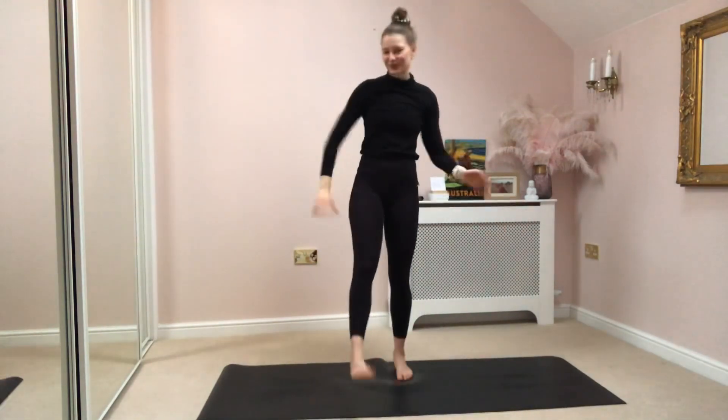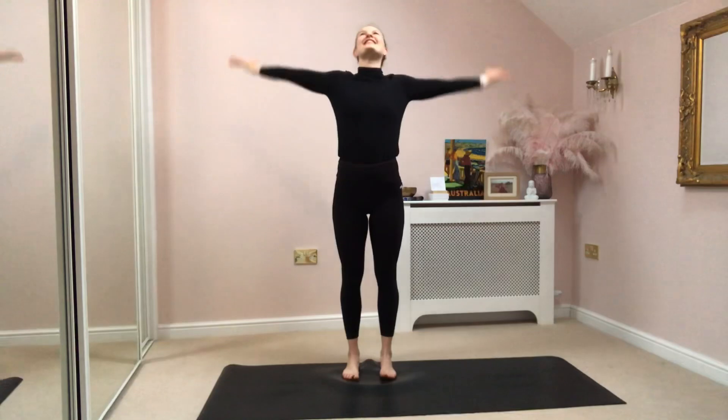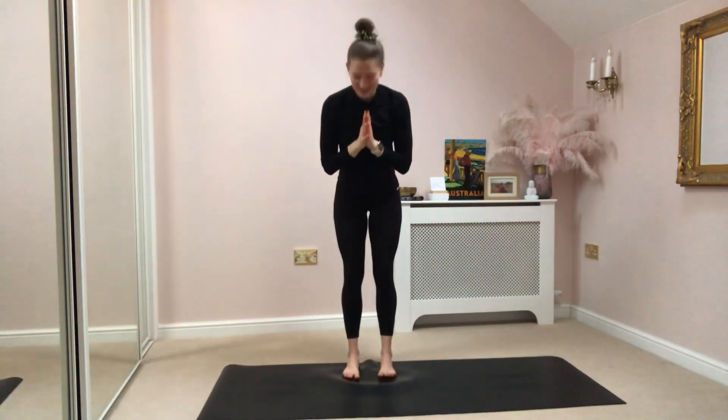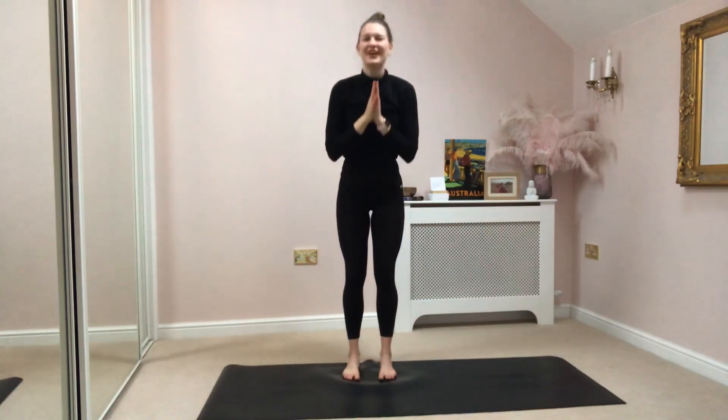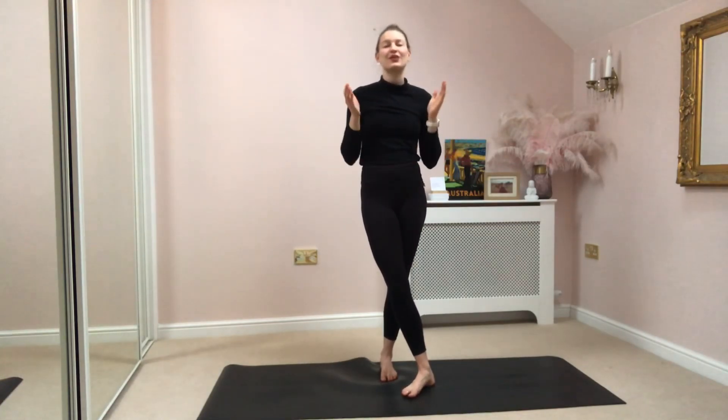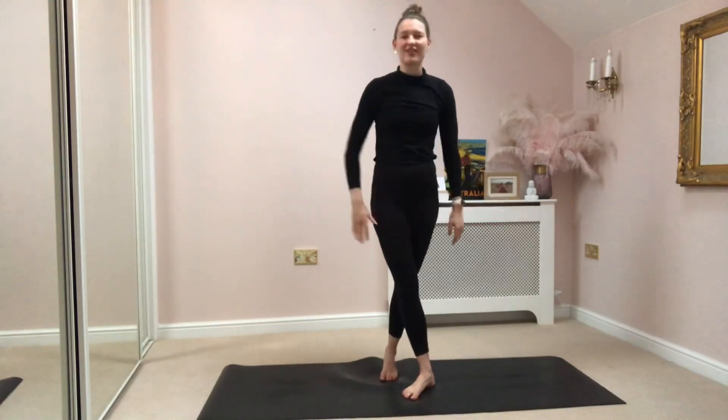Gently releasing, shaking it all out. Let's take a big deep breath together, sweeping our hands to the ceiling. Exhale, hands come down to heart center. A little bow to yourself. Thank you so much for stretching with me — I hope you enjoyed. And like always, it means the world if you could like, comment, subscribe, and share with others. I'll see you next time, bye for now.